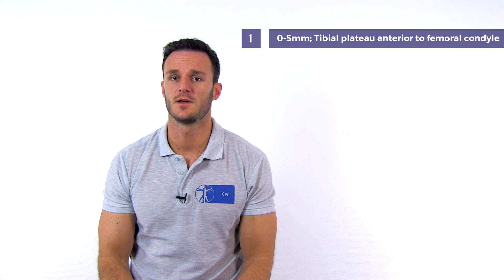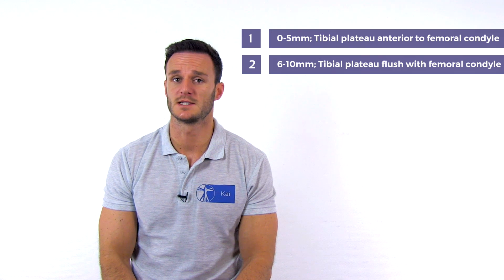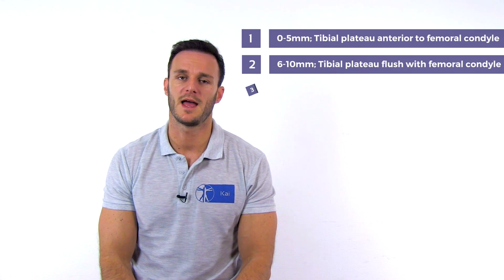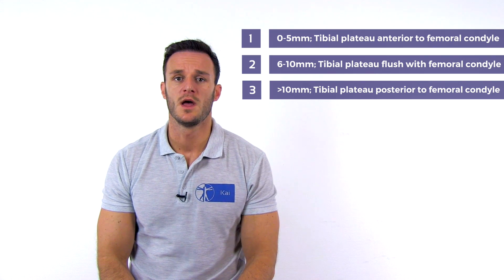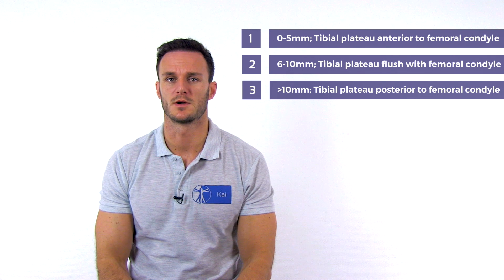Lubowicz et al. describe a grading for the posterior translation: grade 1 is 0 to 5 mm and the tibial plateau remains anterior to the femoral condyle; grade 2 is 6 to 10 mm, which correlates with the tibial plateau being flush with the femoral condyle; and grade 3 is more than 10 mm of translation, which allows the tibial plateau to translate posterior to the femoral condyle.